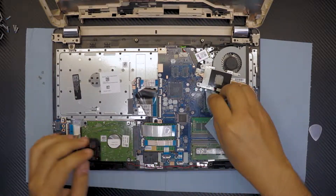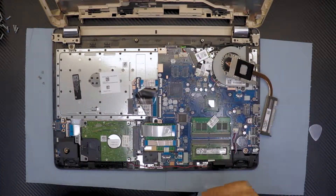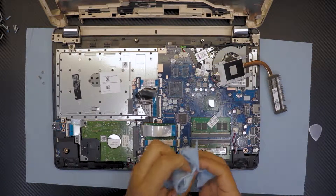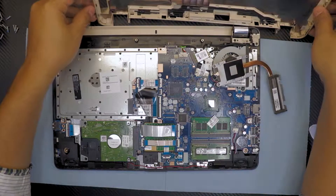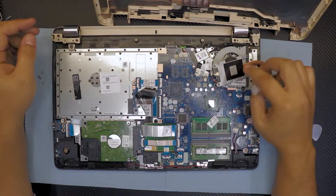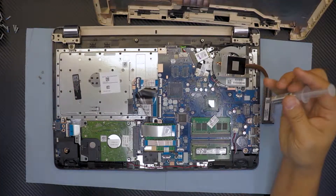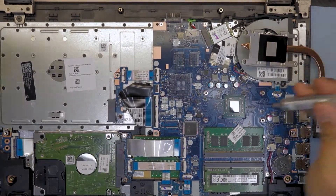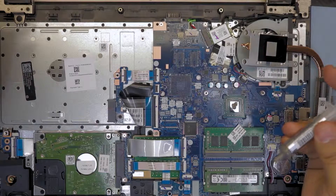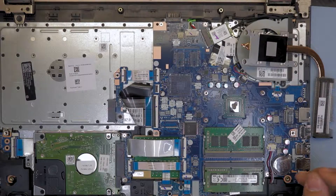Grab your alcohol and just rub it over. This is an AMD CPU. Now that's clean. You cannot use liquid metal on this heat sink because it's not copper — you can't put liquid metal on aluminum. So that's a disadvantage right there. You just grab your thermal paste — I use Arctic Silver 5, which is one of the best thermal pastes available.